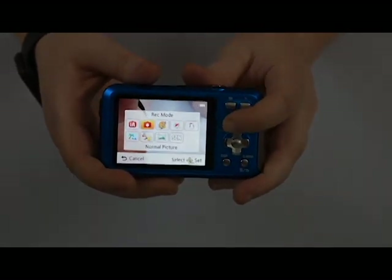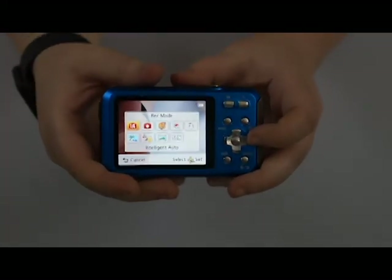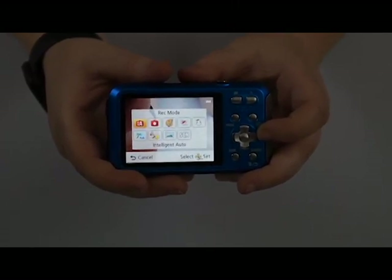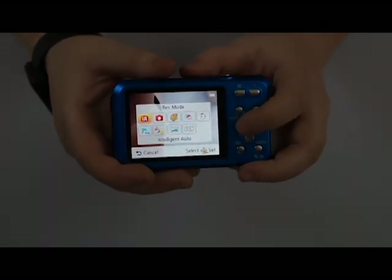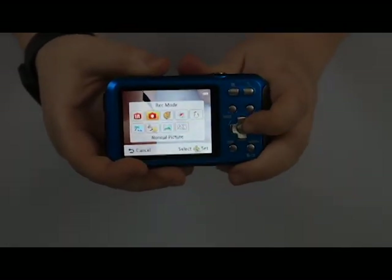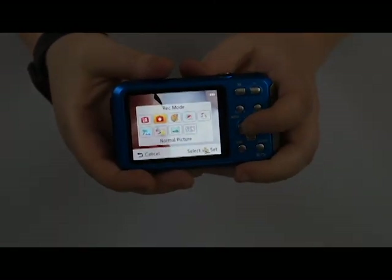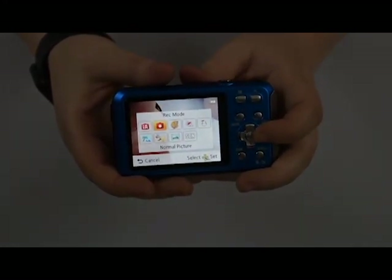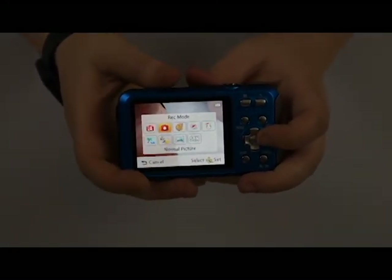We have our mode button, which changes our different picture-taking modes. You have intelligent auto, which lets the camera do all the thinking for you — it can detect if you're taking a picture of a person versus a landscape versus macro, and so on. A lot of the directional buttons are not going to be usable in this mode because you're letting the camera do all the thinking. You also have your normal picture mode, which allows you a little bit more control over changing flash, whether you want macro, or adjusting brightness or darkness of a photo before you take it.